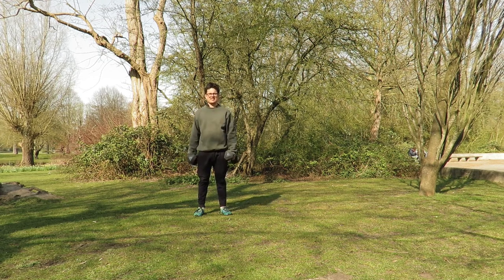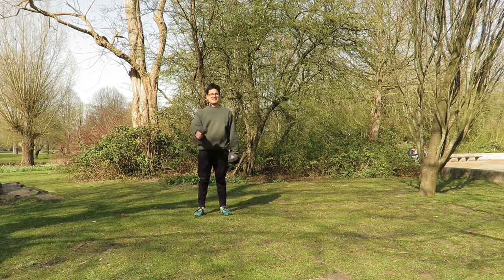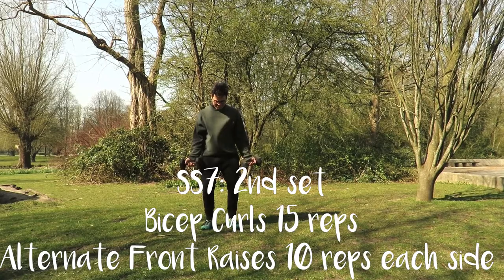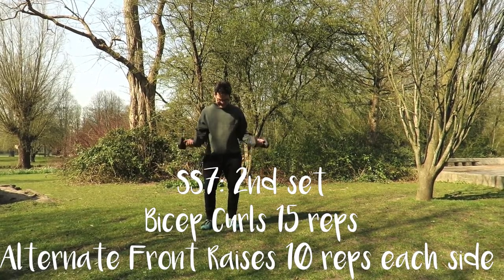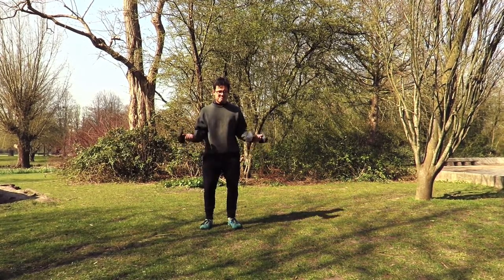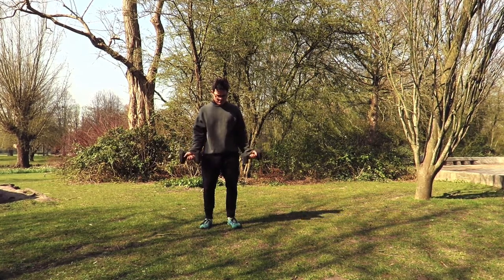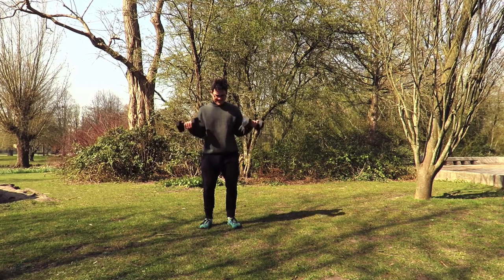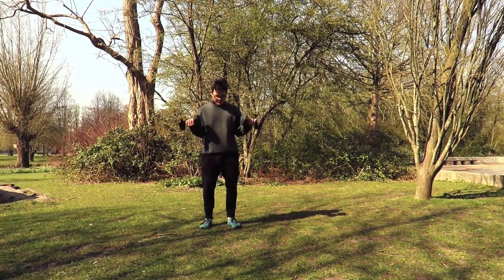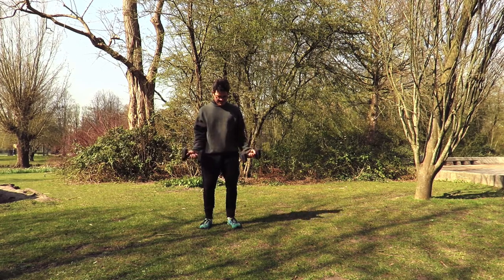Slowly transition back to bicep curls, last set — let's go. Keep elbows tight, focus on the glute tension, all the way to 15. Deep breath — coming on to the last stretch of your energy, just give it all you got. Make sure you're not arching the back and switch.